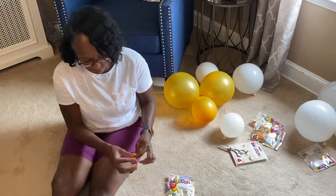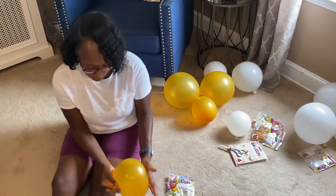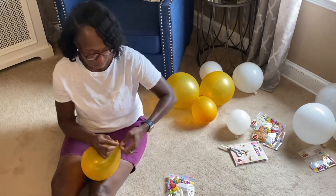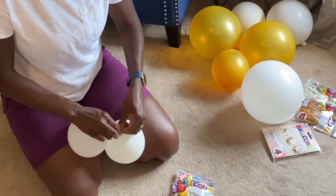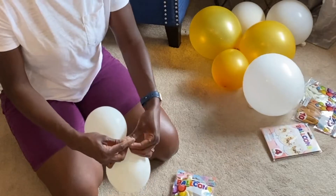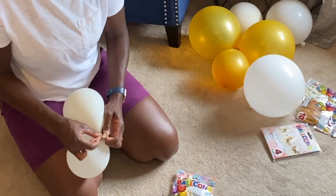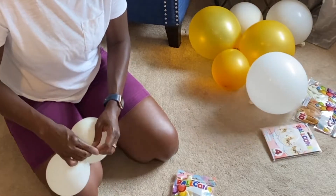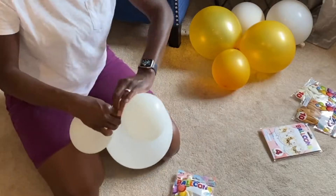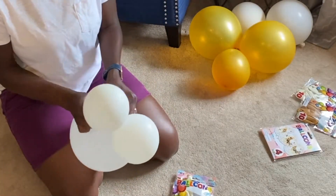I'm not using a pump, but I have used pumps when I do larger garland balloon assortments. I'm just blowing them up, not making them too big, and I'm varying them in sizes. You also want to make sure that you keep the balloons round, so before I tie it I press down to release a little bit of air to ensure that the balloons stay round.